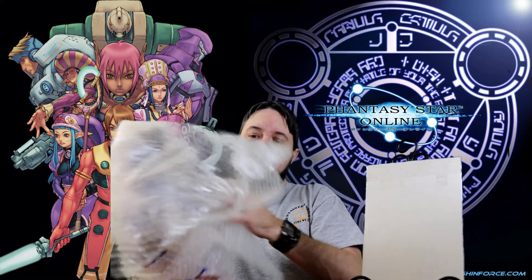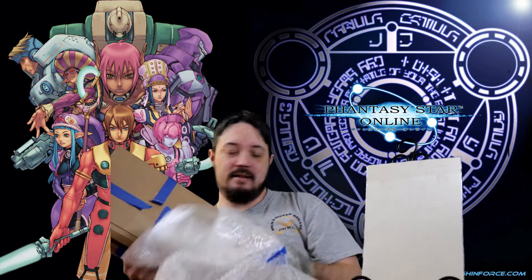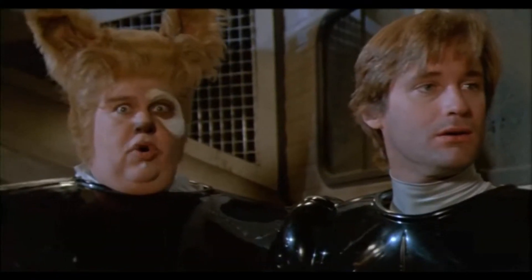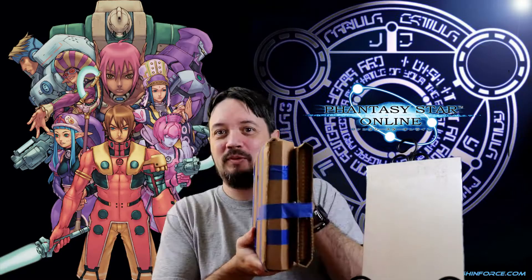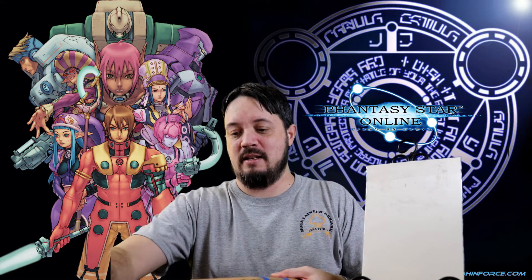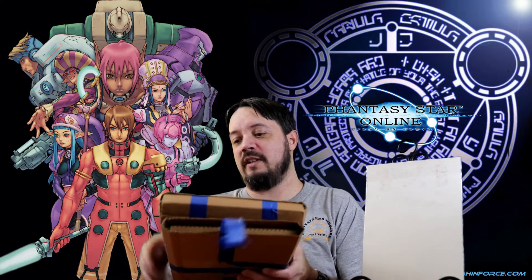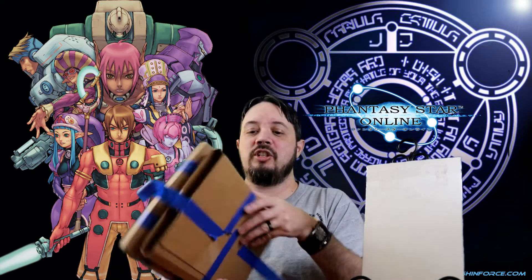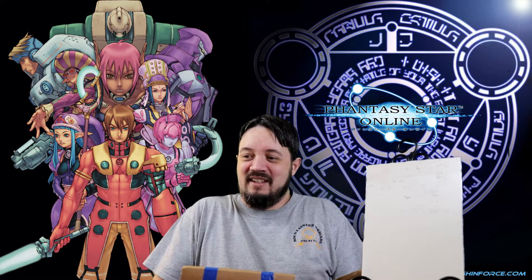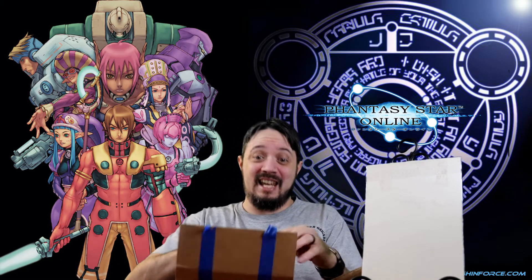So let's see here. Extremely well packaged. We got bubble wrap for days. Now we're getting to the crux of things. Look at this — holy shit. That's an awful lot of swag here, and it's got some nice heft to it too. After removing some painter's tape, we will see. This stuff is not getting damaged in the mail.